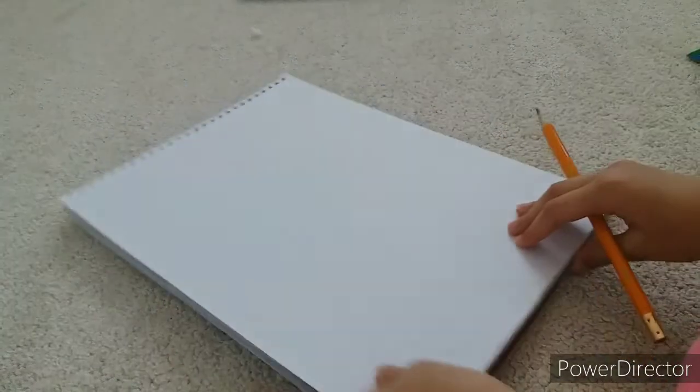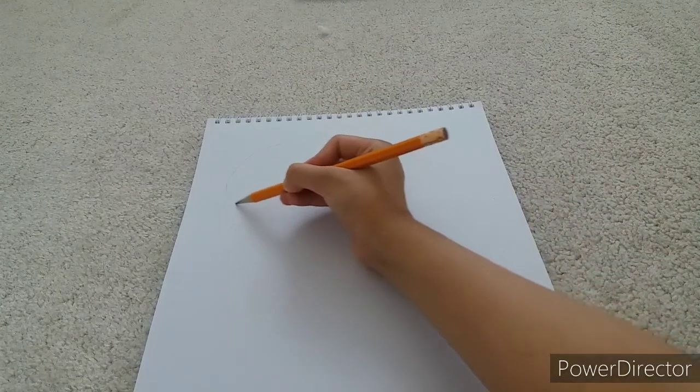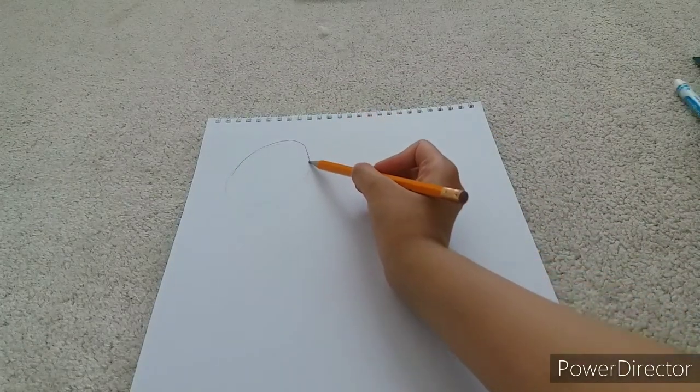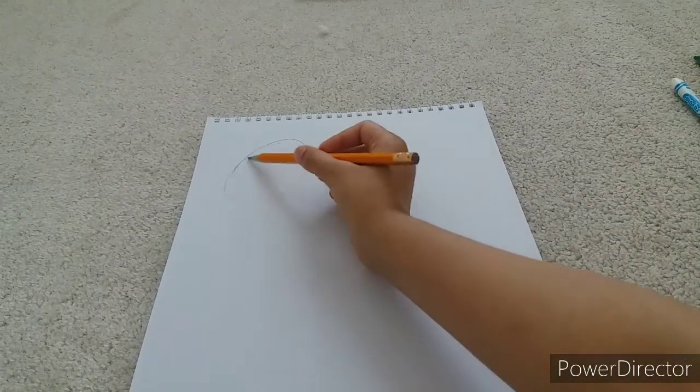What we're going to do is draw a circle. Even though flowers don't have circles, we're going to use a circle as a guide. Let me try drawing a circle right here — it's not going to be a perfect one. We want it light, not pressing too hard.